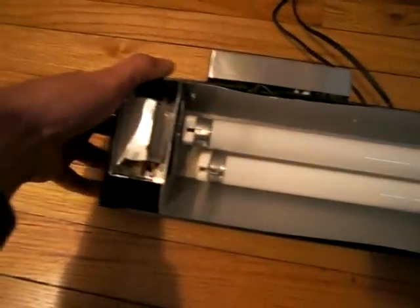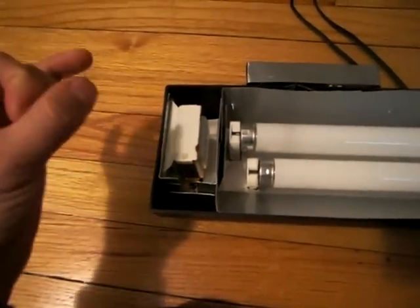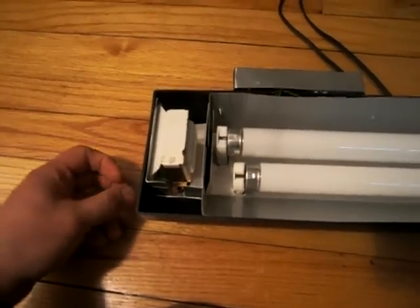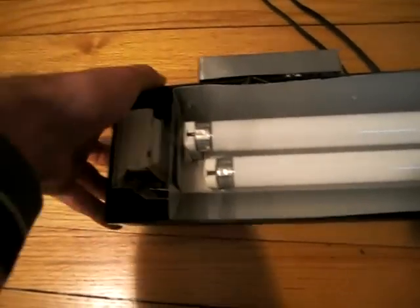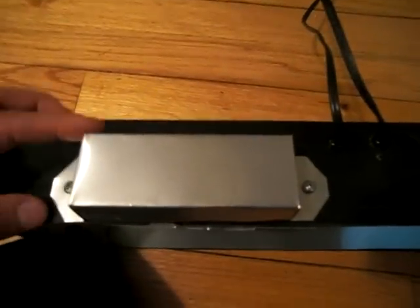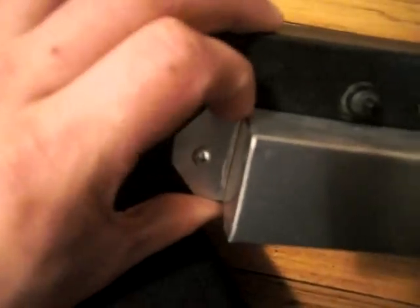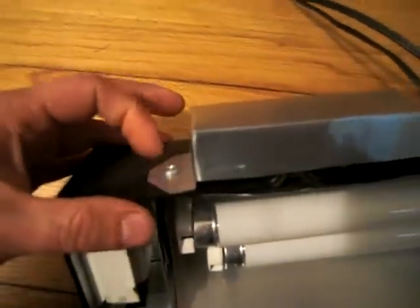On the back here — you must be asking yourself — these always come with fluorescent starters, those little cylindrical things that flash a little bit when you start the lights. I had no room for them with the two lights in there, so I put them on the back. I made a little flashing cover to go over them, held with two screws on either side. The two ballasts are underneath here of course.